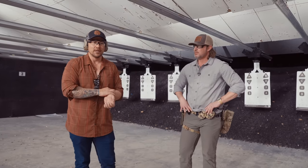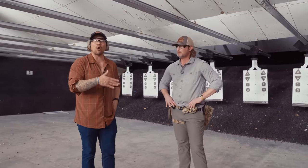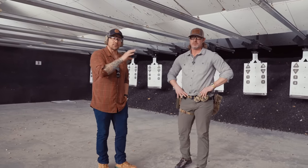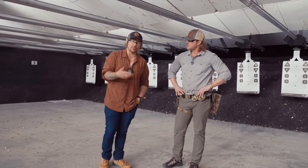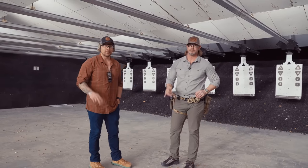Fieldcraftsurvival.com — track Casey, track me, and links down below. Make sure you track all the training and come out and train with us. There are a lot of people who watch virtual training, who watch us on YouTube and online, but if you haven't trained with us, you can't practically apply it. Till next time. Peace out.